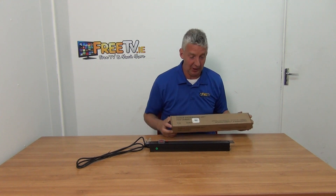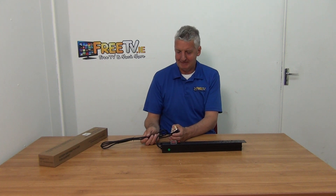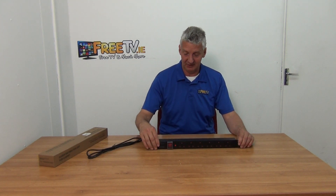It comes in this outer cardboard box here. We have a lead here, a three-pin plug. It's 1.8 meters long, and we have the main event here.